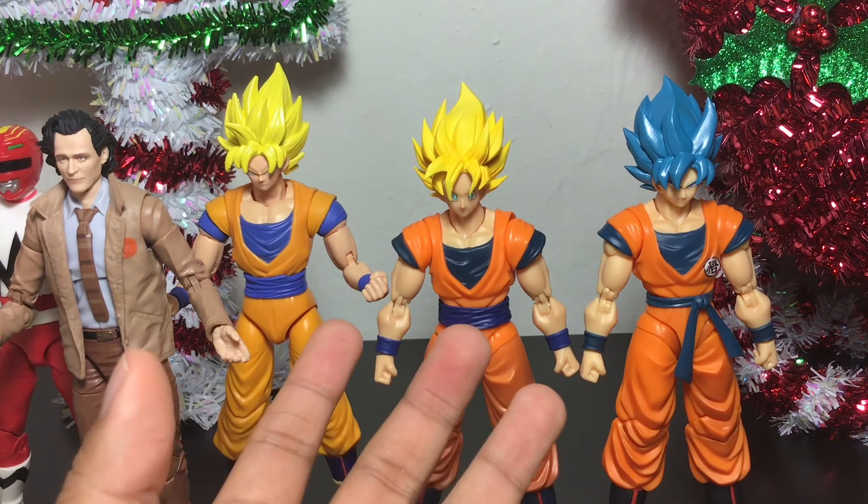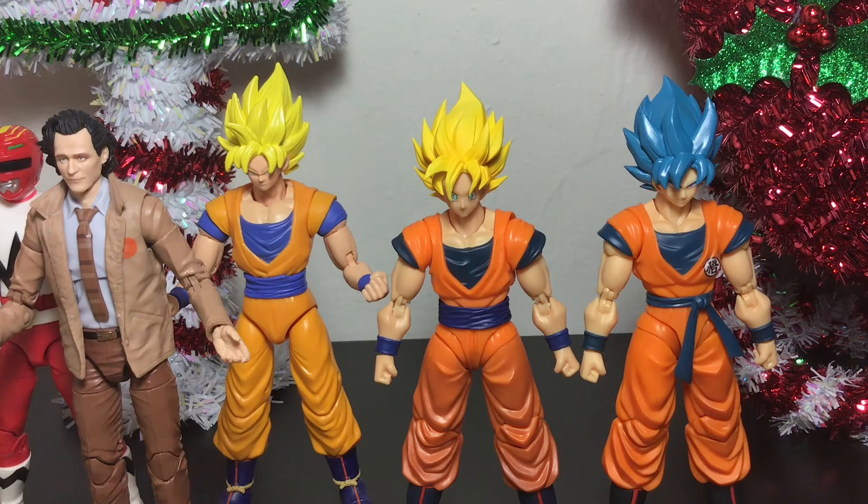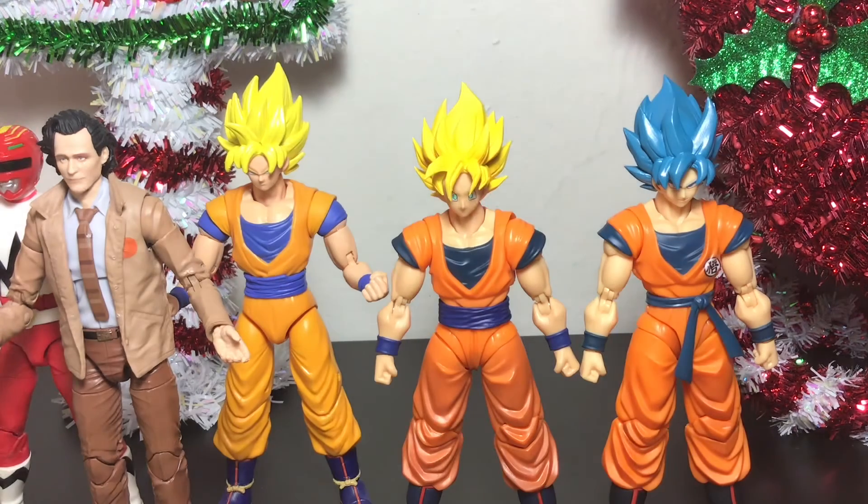I honestly never thought I would pick up an S.H. Figuarts — I thought I was just going to stick with these Dragon Stars at $20 or $22. But then seeing these figures in hand and finally being able to purchase and own one, I was like, no, I definitely like the S.H. Figuarts line and will probably continue to collect them now that I'm hooked in. It's not an ideal situation because I'm probably going to be picking up more than one S.H. Figuarts — I've already ordered a bunch. But let me know what you guys think in the comments below. Like this video if you enjoyed it. Subscribe if you haven't already, and hit the bell notification so you can be first to get my reviews. Happy holidays, everybody. Stay safe and no spoilers in the comments. Until next time.